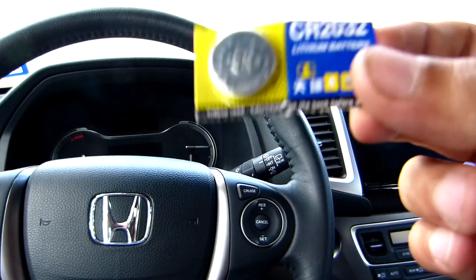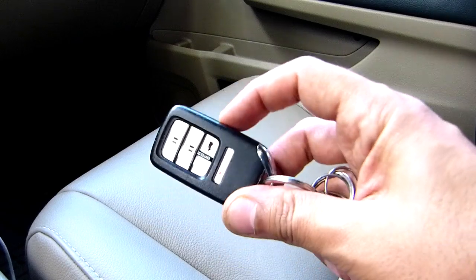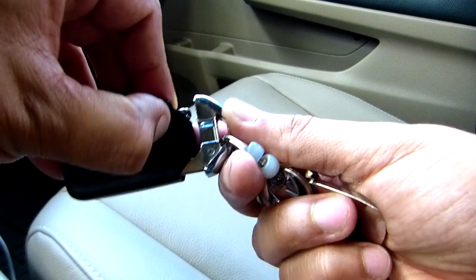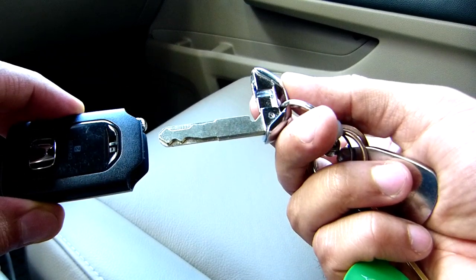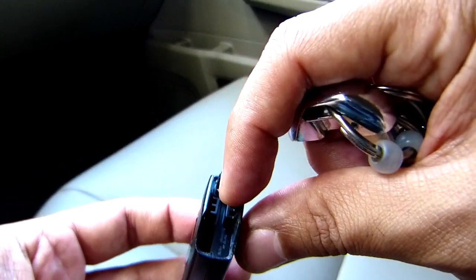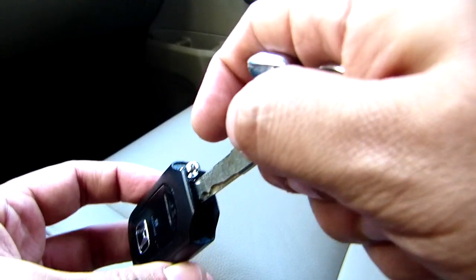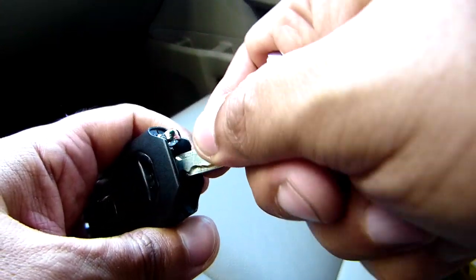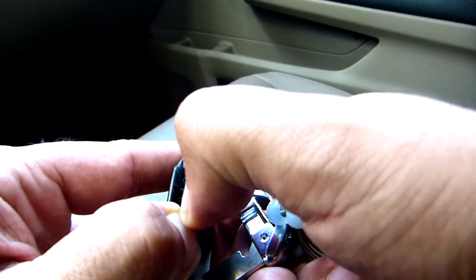So let's replace the battery on the remote. I got my battery right here. What you do first is remove this piece like this — there's a button right here, push that and pull it out. Then you see that gap in there; use the key, put it inside there like that and push it, and it's already open.